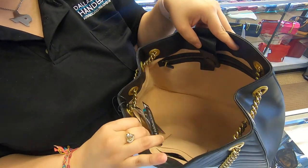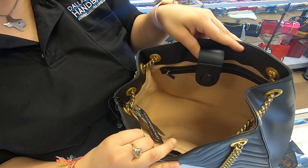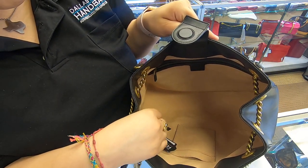The wider you pull, the wider the opening will become. On the inside, it is suede.